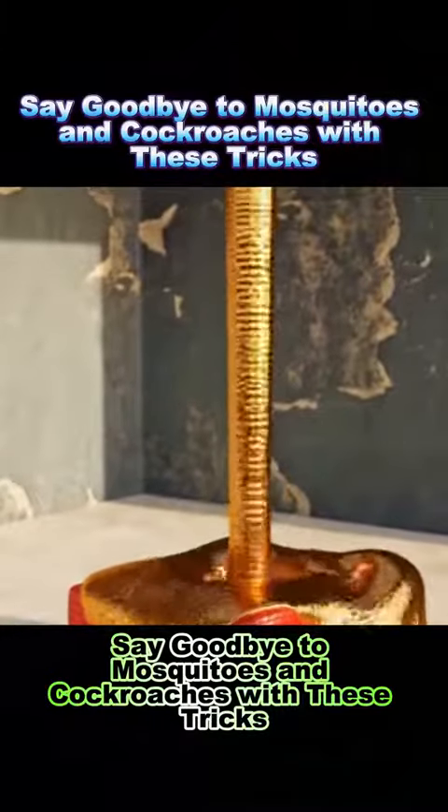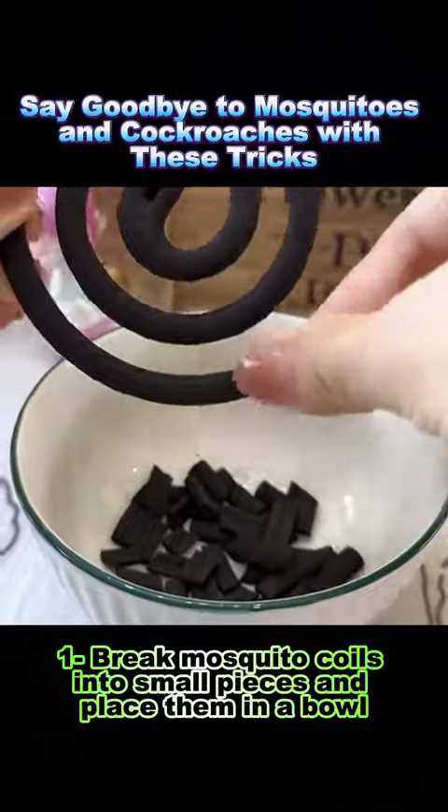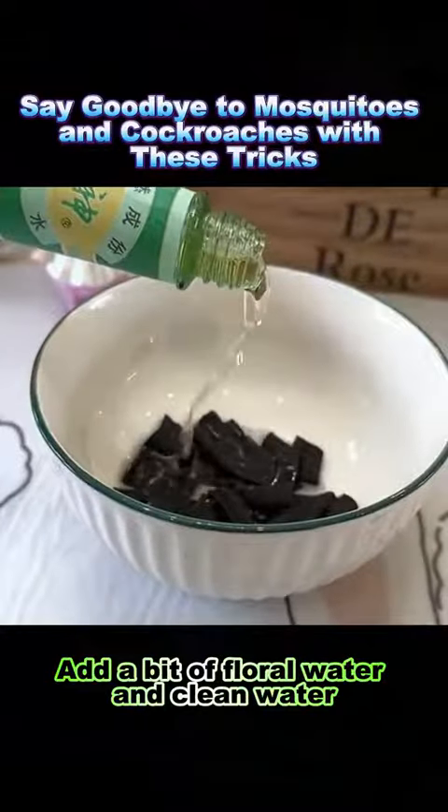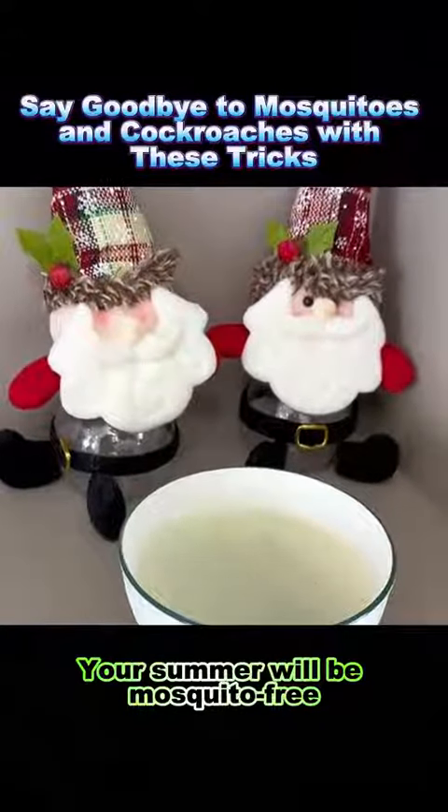Say goodbye to mosquitoes and cockroaches with these tricks. Trick 1: Break mosquito coils into small pieces and place them in a bowl, add a bit of floral water and clean water, and put the bowl in a corner — your summer will be mosquito-free.